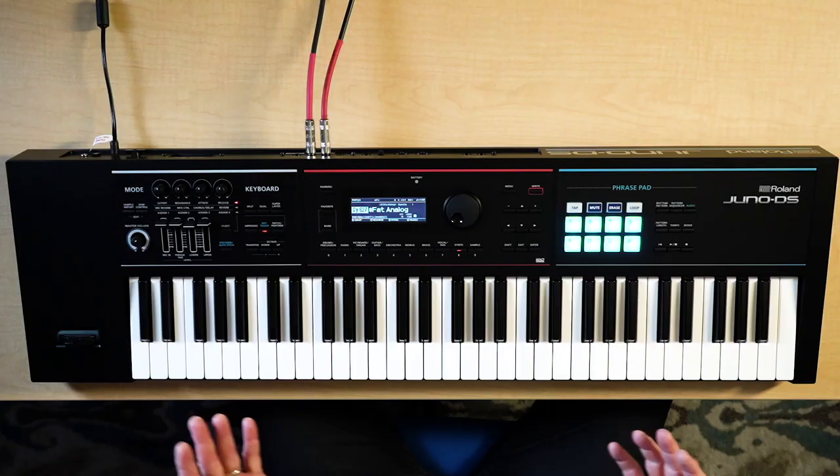Hi, I'm Daniel Fisher here at Sweetwater Sound and welcome to another episode of Synth Clips. Today we're going to talk about envelopes going to an amplifier, in particular to control the volume of the whole sound and how it works over time. I'm starting with a fairly init patch, no filtering, and the volume envelope is set to instant attack, full sustain, instant release — what I call an organ envelope.